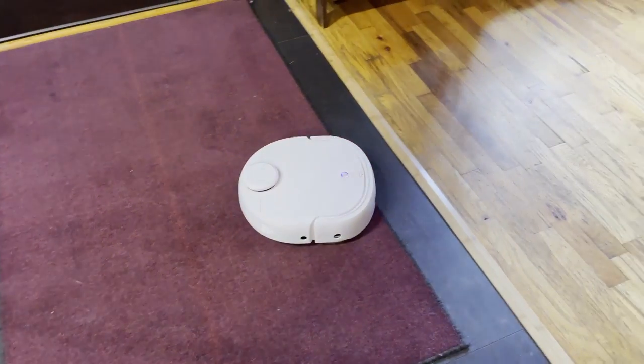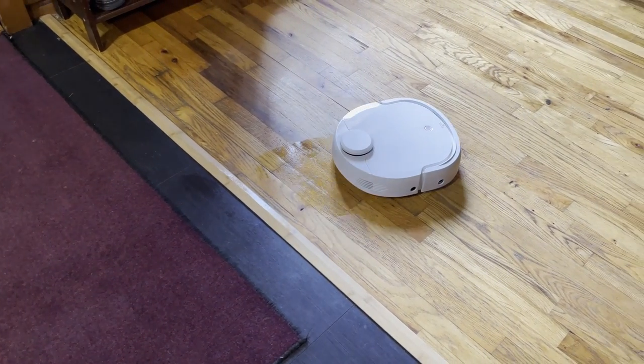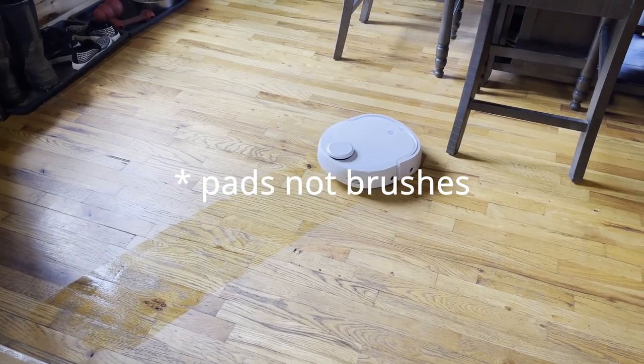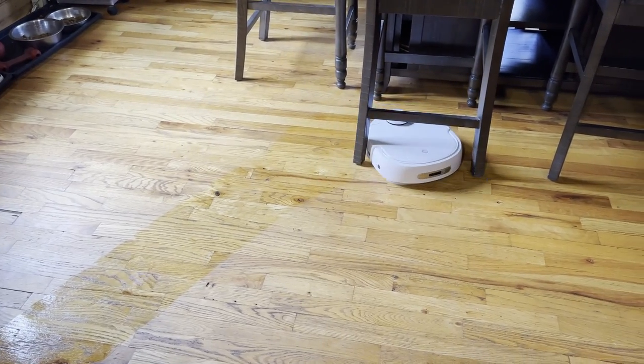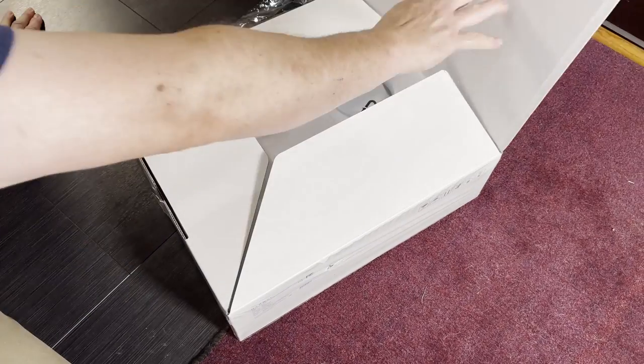This robot has a base station that has a clean water reservoir and a dirty water reservoir. It doesn't actually carry any water on board. Instead, those spinning brushes get cleaned with clean water in its station, and whenever it senses that it's out of water — I think it's actually on a timer, not a sensor — it goes back, the brushes are washed again, that saturates them, and then it goes out and does its cleaning.